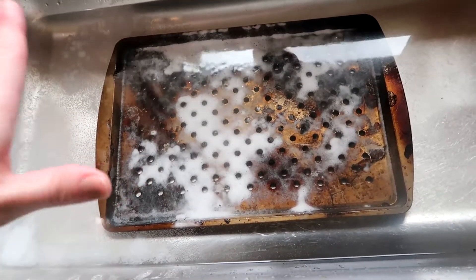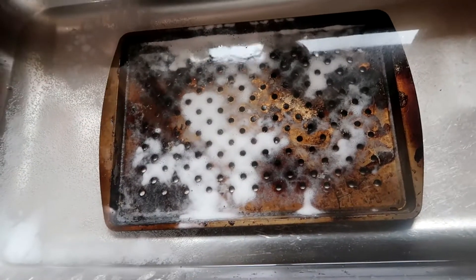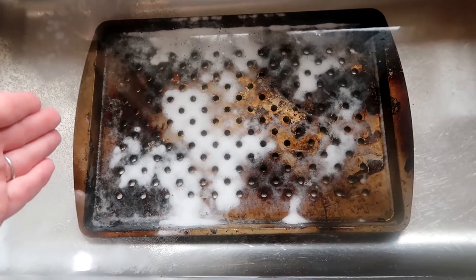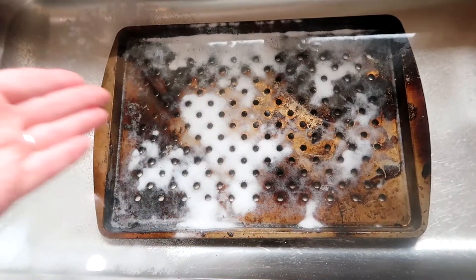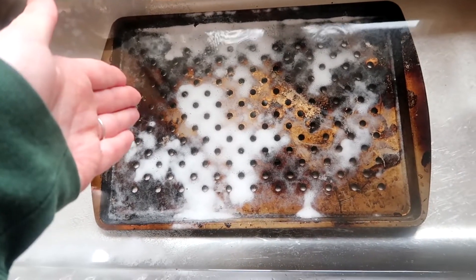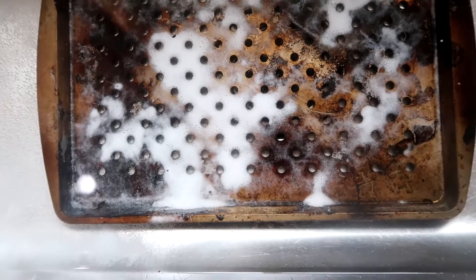Then I'll scratch this off with an SOS pad, a wire brush, whatever you have. If you're scrubbing this with a wire brush you're going to scratch your pan. If that's something you're concerned about I would use something else like an SOS pad or a Brillo pad. I'm using a Brillo pad and I can actually already see that it's pulling things off, so that's exciting.